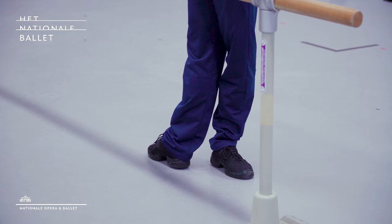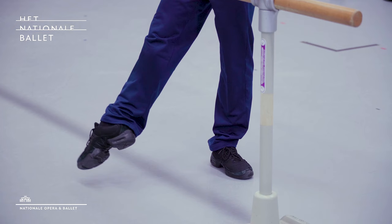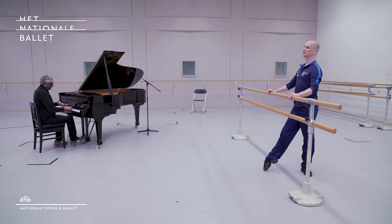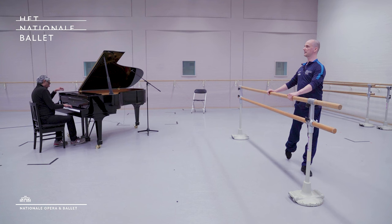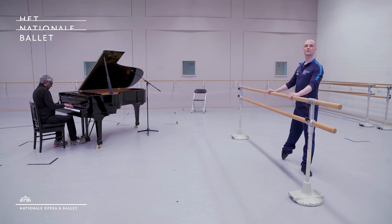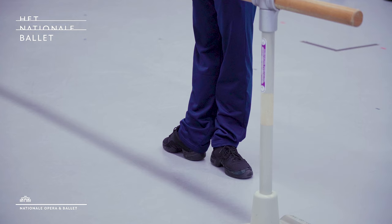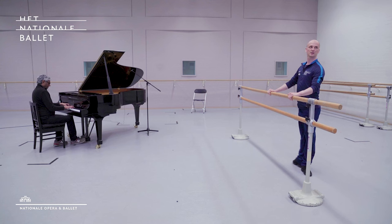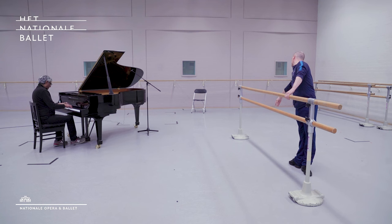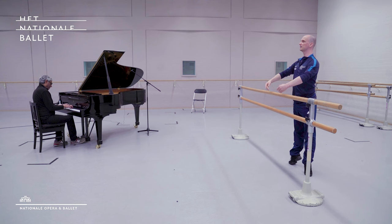Facing your barre: tendu front, rotate out, flex, tendu, point, two brushes. Close. Same to the sides — really pulled up on your standing hip. Flex, take three in first please. Same to the back — tendu back. Feel the left hip really pulled up, right arm, and you roll through your feet, a little balance there.